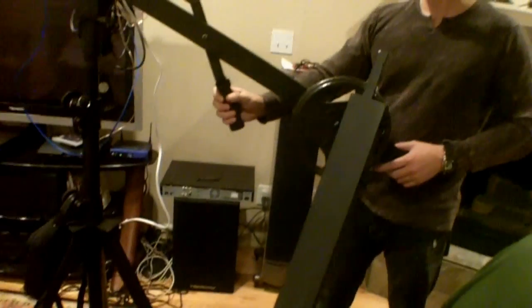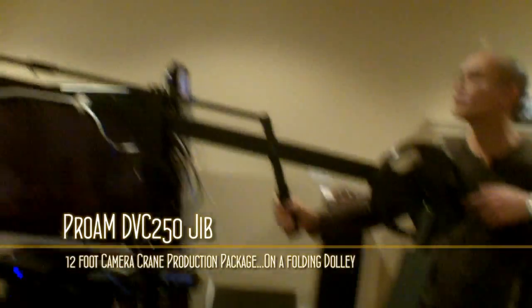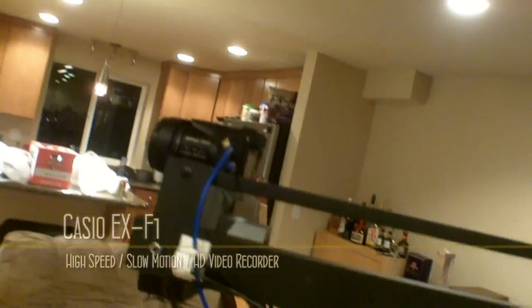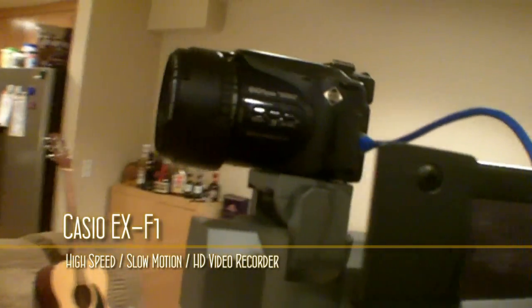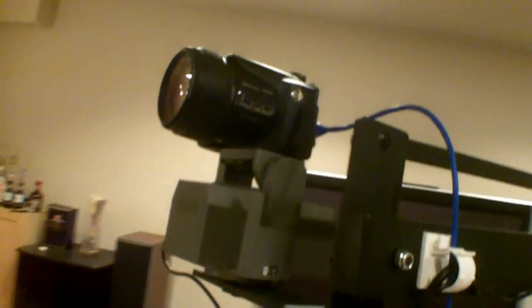So what do we got here — we got this pro-am, it's a 12-foot jib or crane, but we left this 4-foot extension out because we're in the house and we don't want to break the ceiling. We got the cheaper camera on the end here because that's what we have at the moment, but it's looking pretty good.